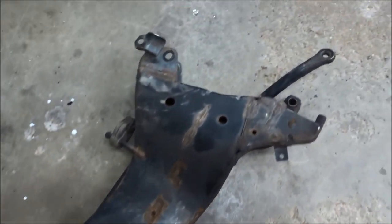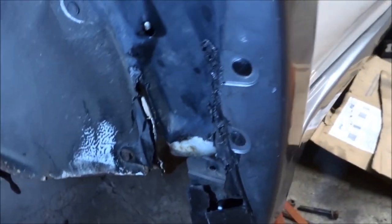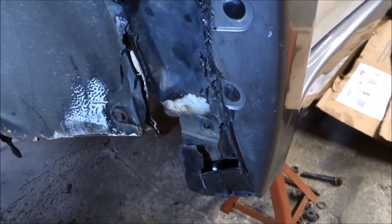Once it breaks loose, the tire usually shifts back up against the fender well, like it did here, and it locks the wheel up.